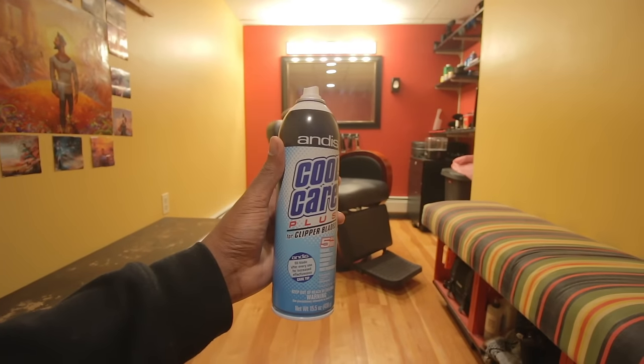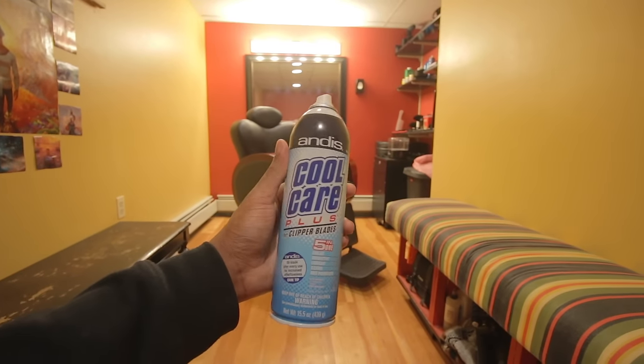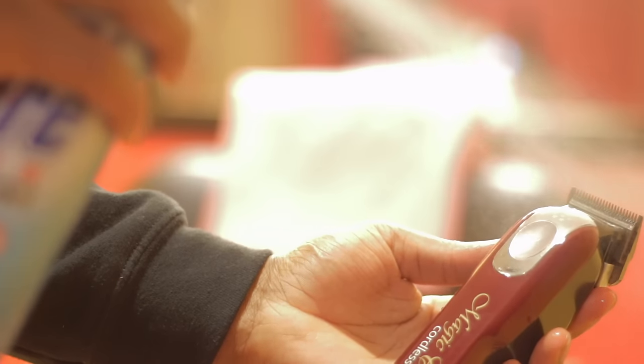Next, disinfectant spray. You can use Andis Cool Care Spray or an Oster disinfectant spray or whatever. This is very important because you want everything you use on your client to be clean for the next client as well. This Cool Care Spray is definitely something I use for the clippers — use it after every single client. Some people spray right before they cut, but it works best if it's sprayed on and left on for 15 minutes. Give it time to disinfect.